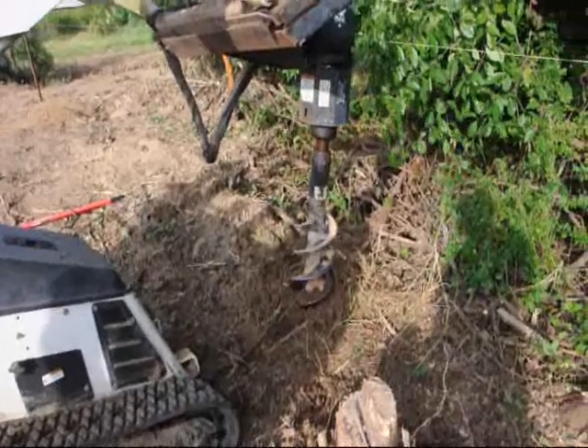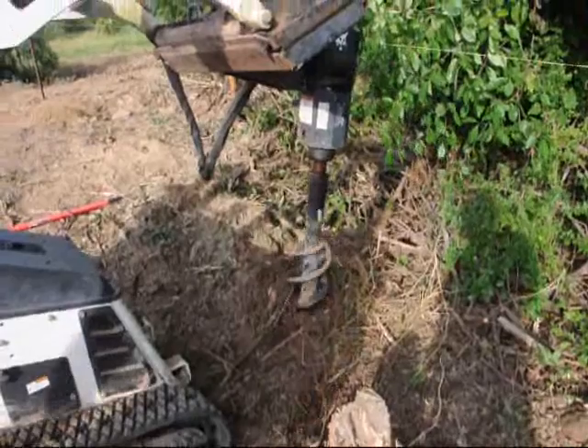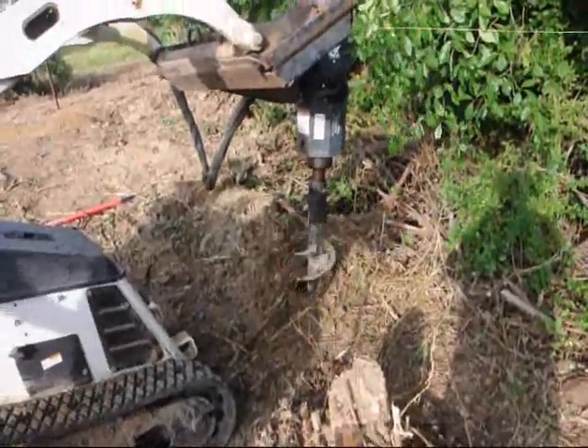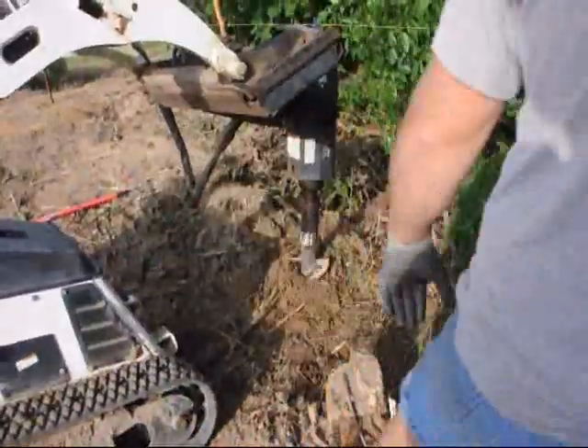We'll probably dig in the neighborhood of 20 holes a day and put posts in 20 holes a day. We have to clear out as we go because there are a lot of places here with heavy brush and we're going through some old hedgerows.